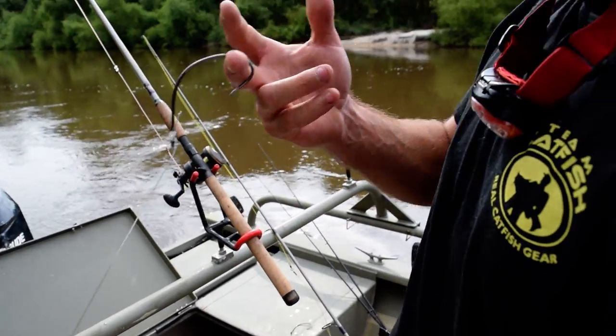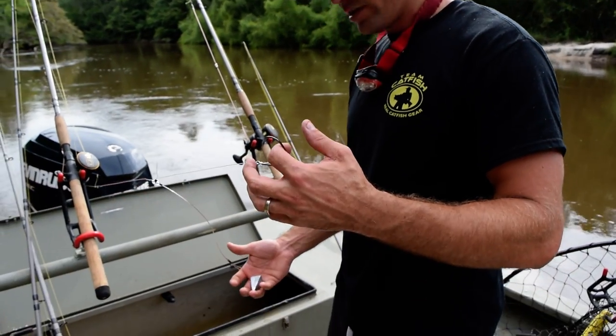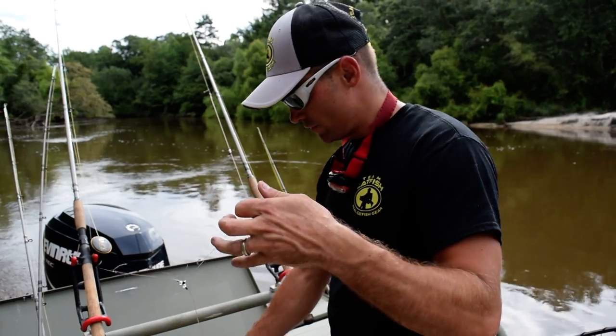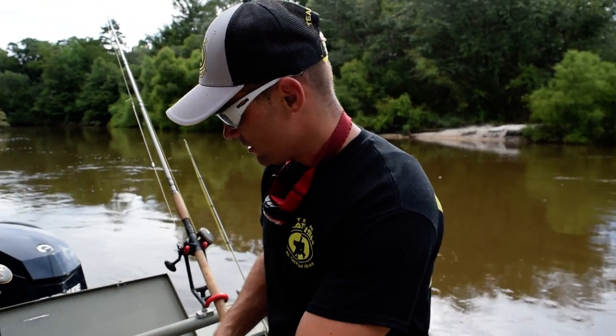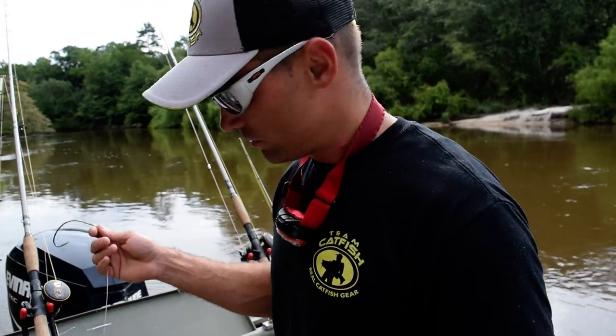Just like that — that's our bullhead rig. Unlike a slip lead, this rig keeps that bullhead from swimming all over the place and swimming underneath stuff. It keeps them anchored like a dog on a chain, making all kinds of noise, and just makes flatheads real angry. That's what we want — keep that bullhead stationary and keep them out from underneath all these logs.